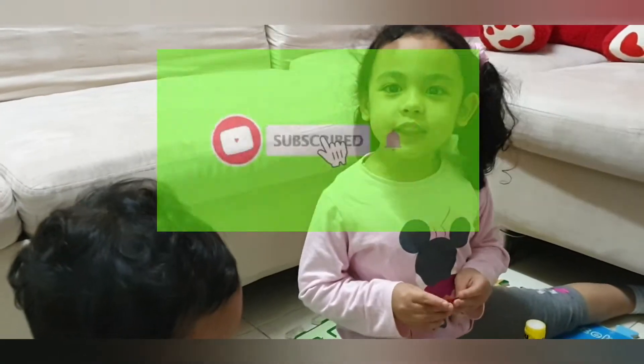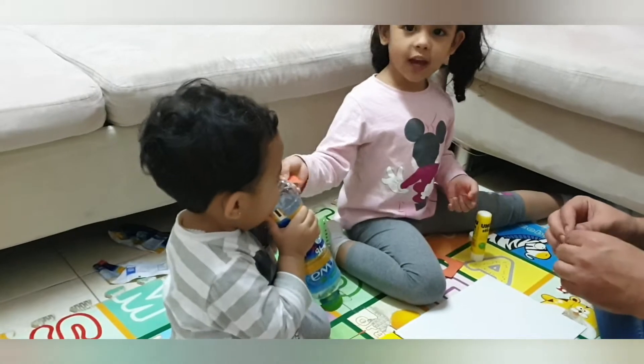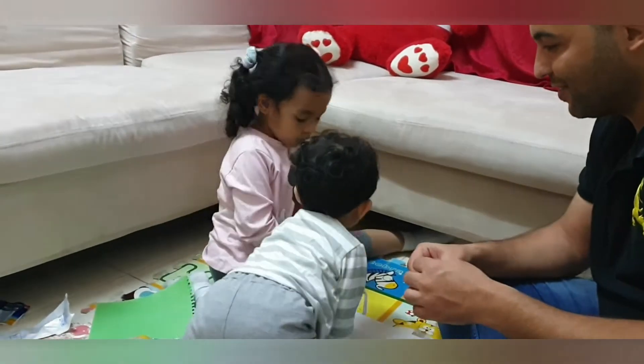Hello everybody! Welcome to ARA show again. Here's my sister Liana, Baba and me, ARA. Hello. And we're going to make a rocket.